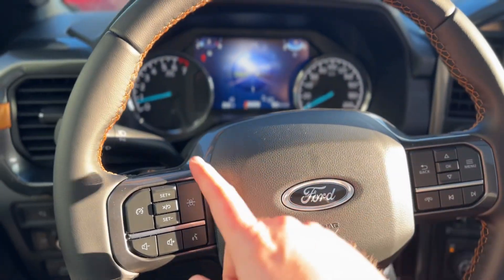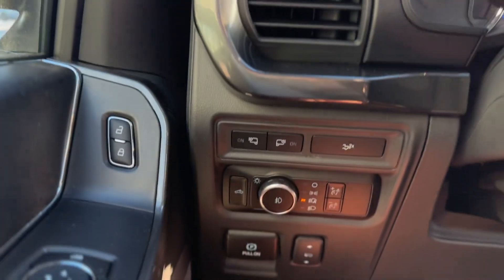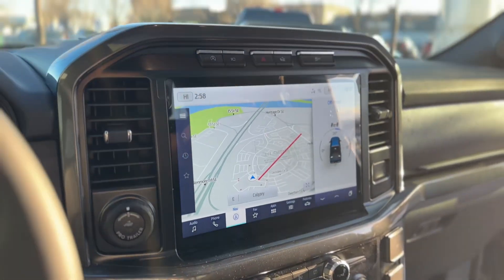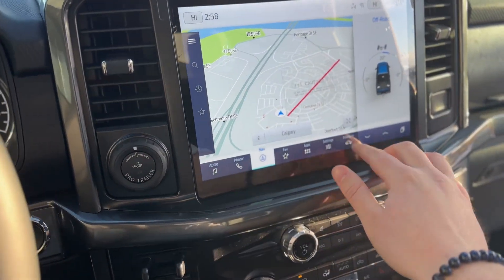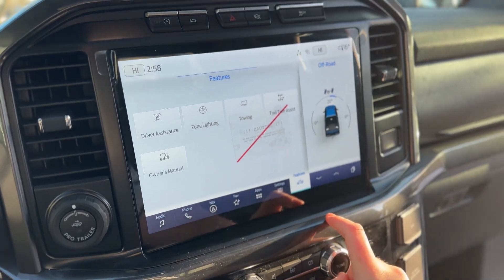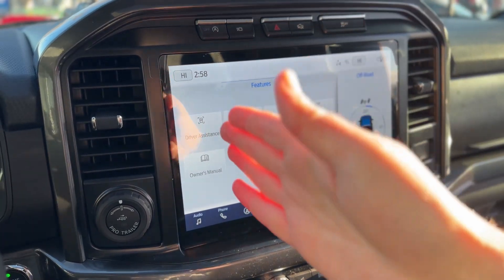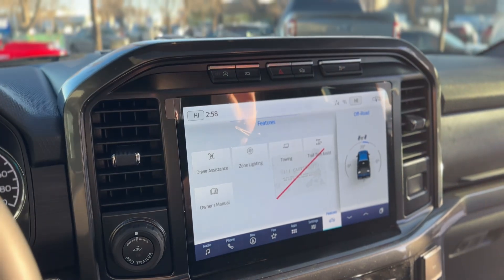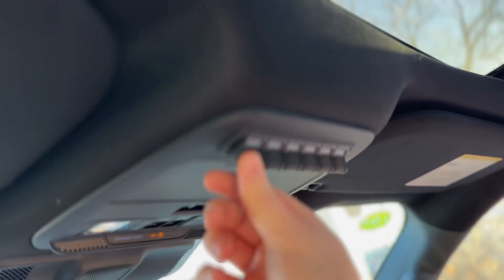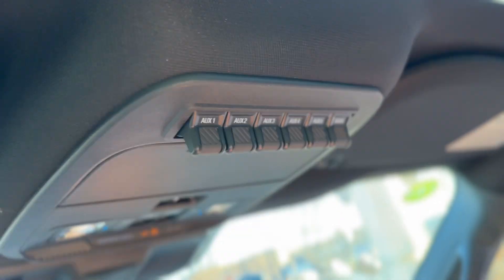On the steering wheel you have lane keeping assist, and you can answer calls and change your music. Down below there are power adjustable pedals, auto headlights with auto high beams, and you can open the tailgate from in here. There's a built-in trailer brake controller, the zone lighting system built in, and it even has trail turn assist — new to the Tremor for 2023, borrowed from the Bronco. Basically, when you're in four-low on a tight trail you can lock one of the rear wheels to turn on a dime and increase your turning radius significantly. You also have upfitter switches pre-wired at the top if you want to add light bars, winches, or any other off-road accessories — it's all baked right in.